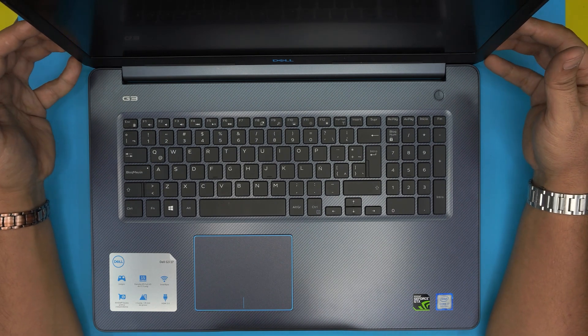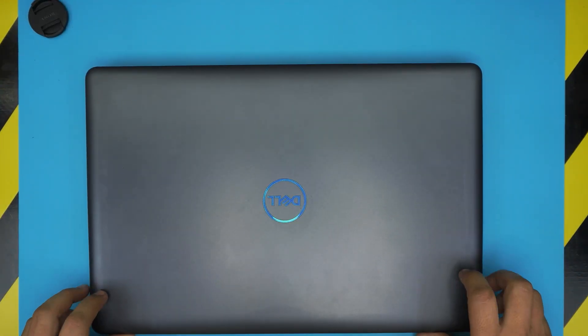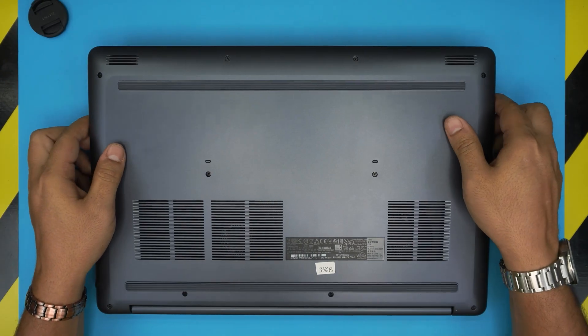I will also leave the link for all the tools I'll be using in this video. First thing first, you want to power off the laptop completely.